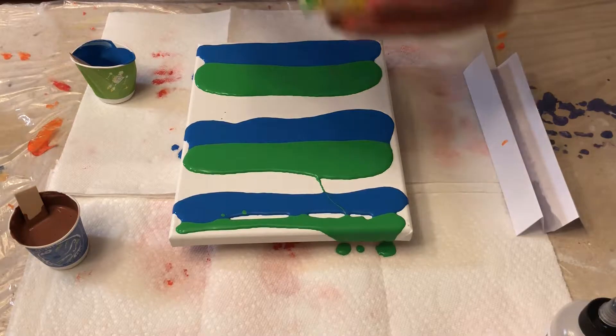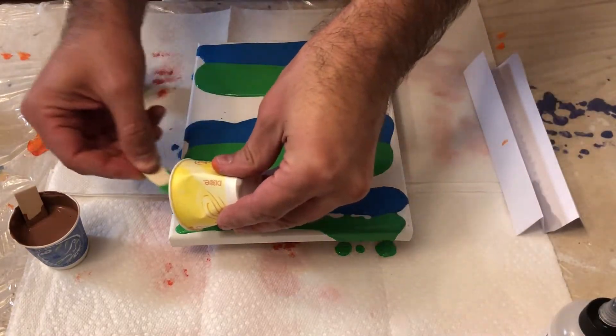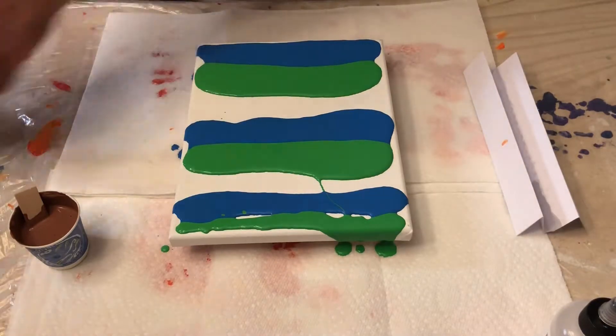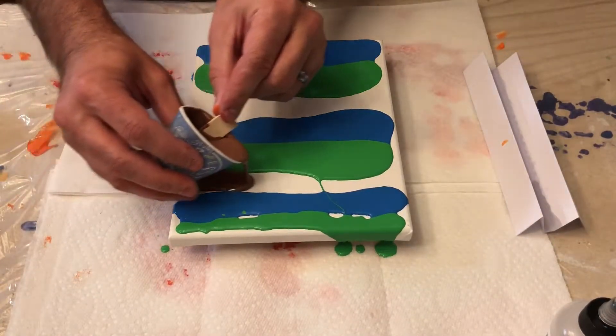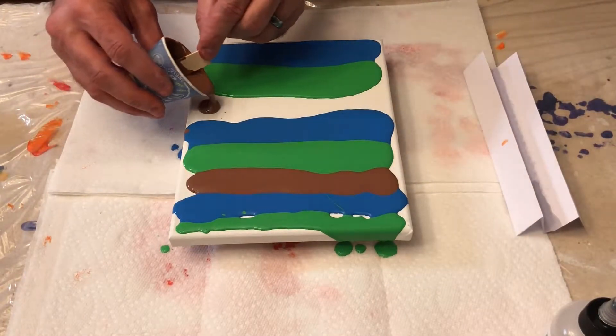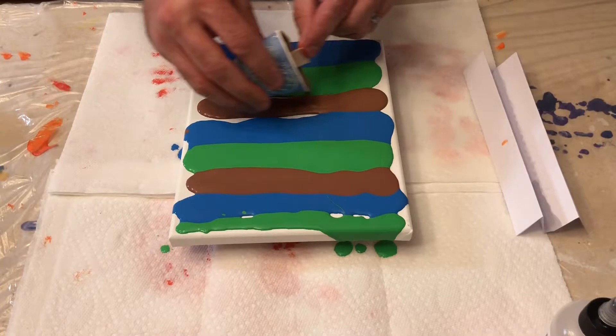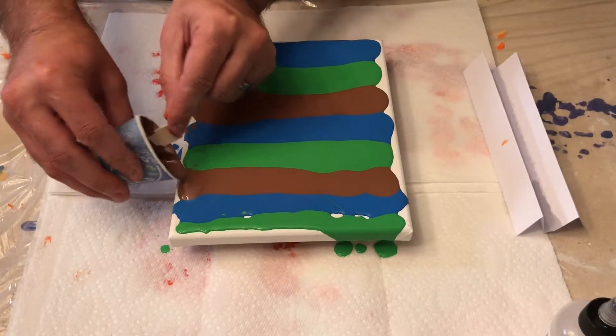We can't plan that perfectly, but that's fine. We will put as much as we can over there. And now the brown — a little bit in here, a lot in here. Make sure we get some good coverage, especially on the corners.